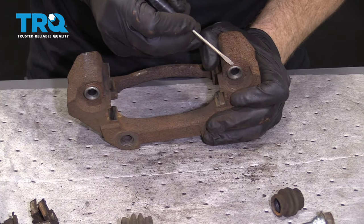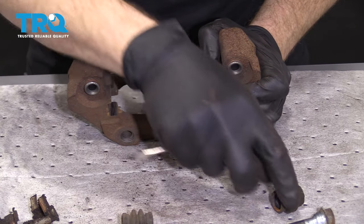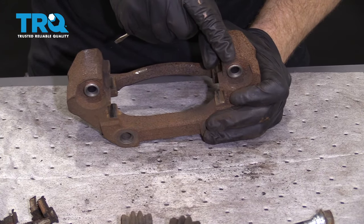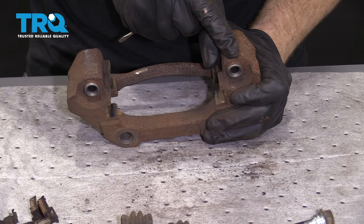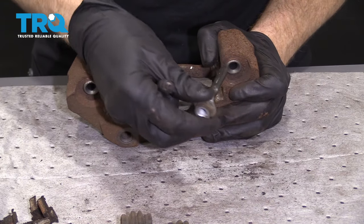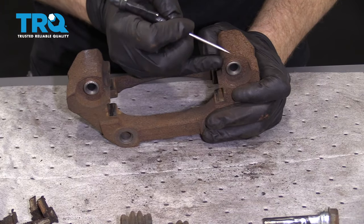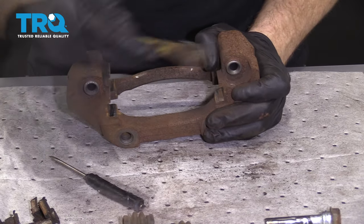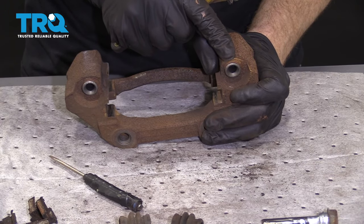Beautiful. Now we need to talk about this area right along here on the bracket. A lot of times you'll get rust and buildup because moisture sits in between the boot and the bracket and starts eating at that metal. We need to clean that up — the last thing you want is moisture getting in there, getting in between your slider and the bracket itself and causing an issue. Use your pocket screwdriver, use a little wire brush, whatever you gotta do — make sure it's nice and clean for a great contact point.